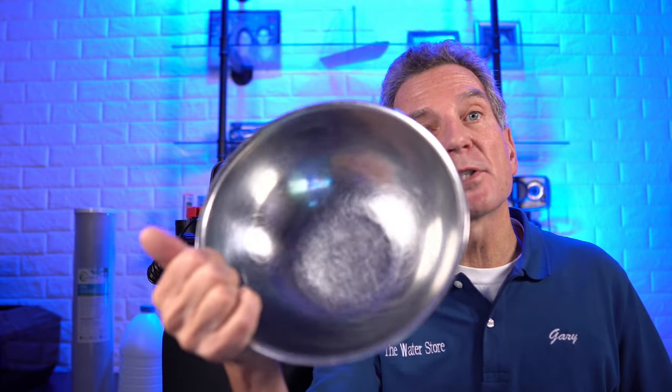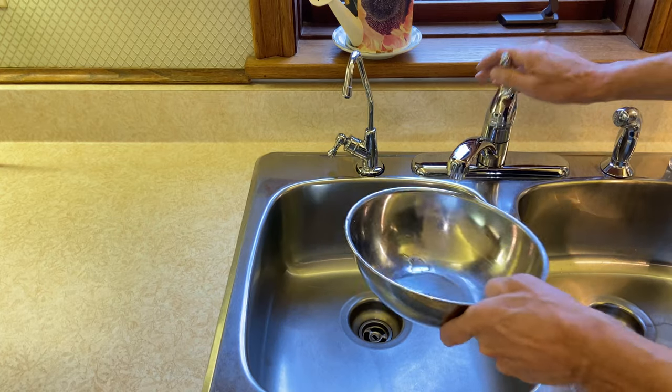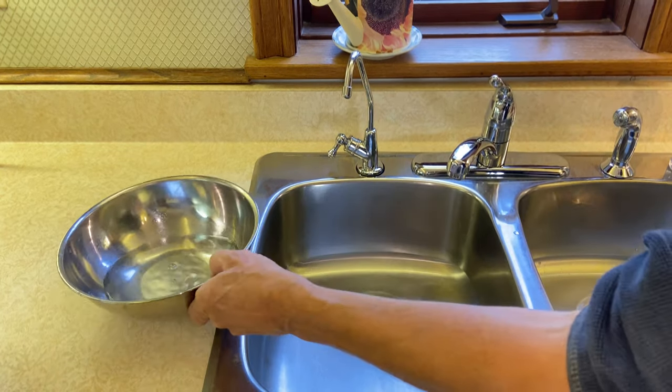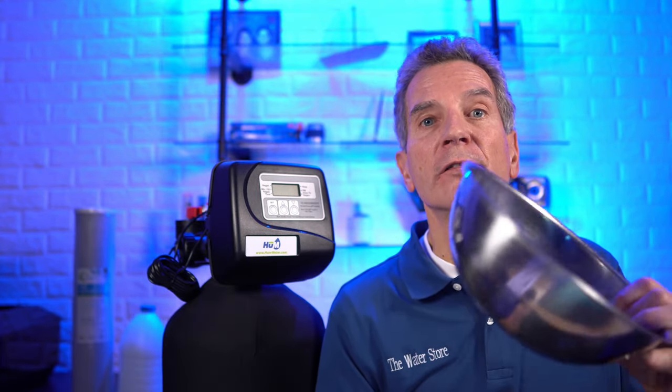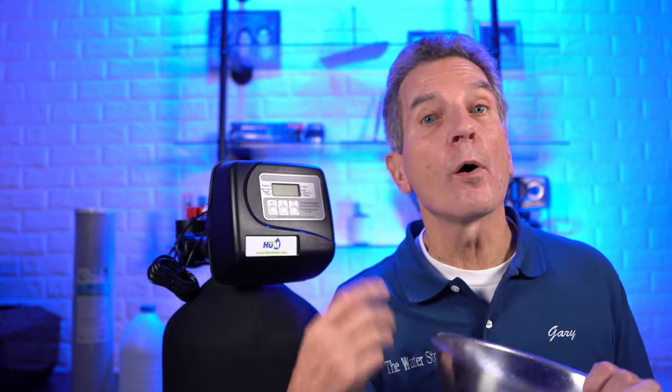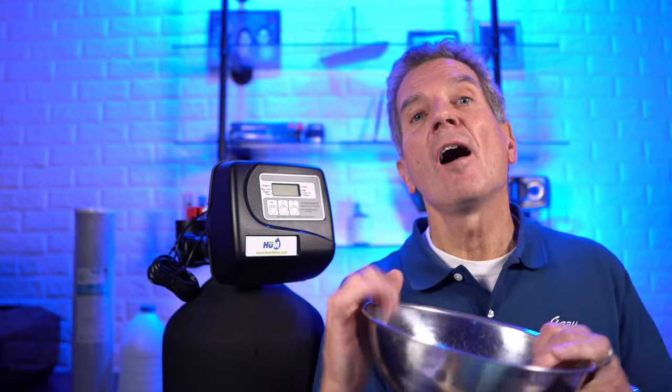The good news is that chlorine can be oxidized out of your water. If you expose your water to air and give it a period of time, the air will oxidize the chlorine out. So the cheapest and simplest way to do that is just grab a simple bowl, fill it up with water, and set it aside for a couple of hours. That's a great way of getting rid of the chlorine for watering your plants or giving to your pets. Obviously for a whole house solution that isn't going to work too well, but you certainly can't beat the price.